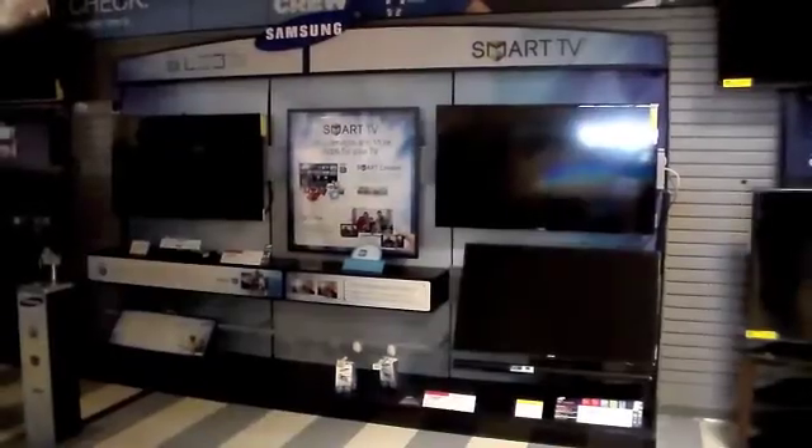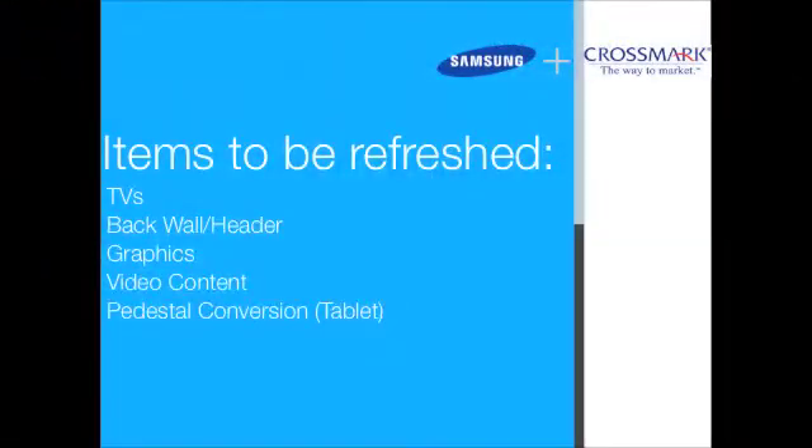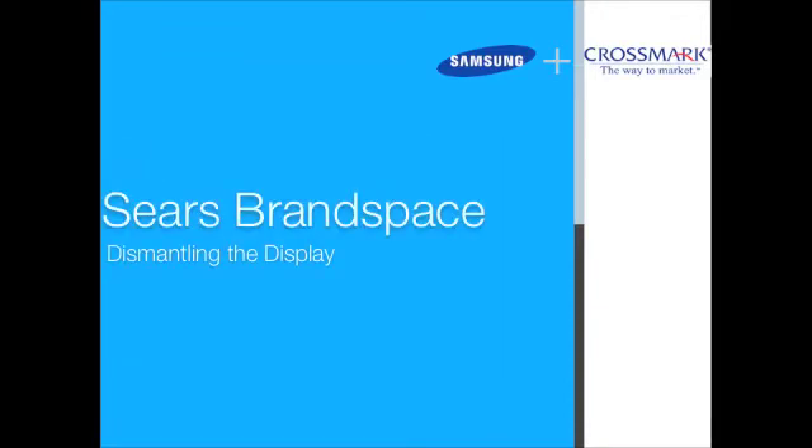Here is what the display should look like when you enter the store. Some of the items to be refreshed in this display include three new TVs, a new back wall and header, new graphics and video content, and the 3D pedestal will be converted to hold a tablet that will actually interact with the TV on the far left.